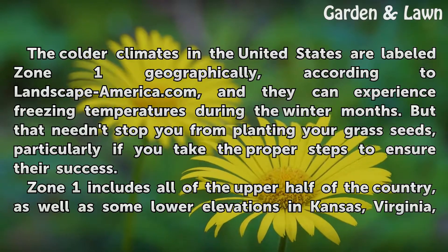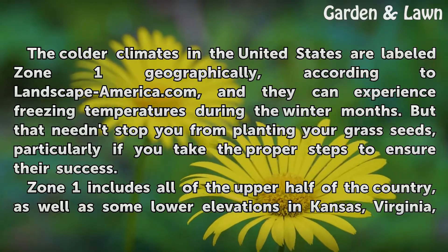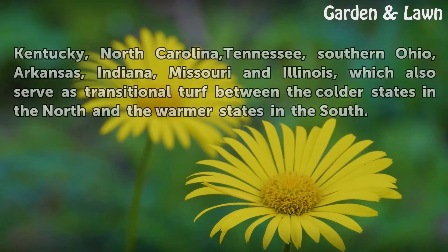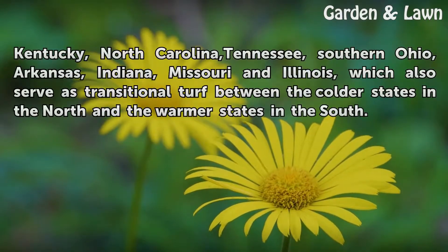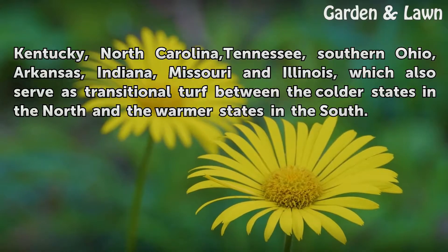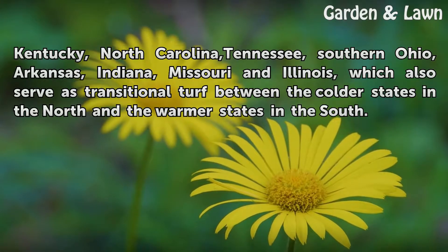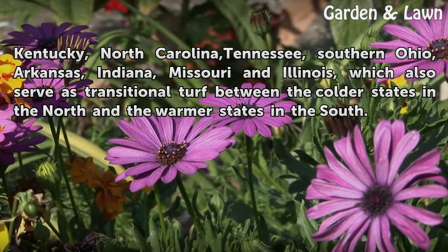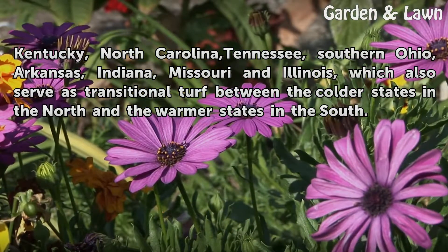Zone 1 includes all of the upper half of the country, as well as some lower elevations in Kansas, Virginia, Kentucky, North Carolina, Tennessee, southern Ohio, Arkansas, Indiana, Missouri, and Illinois — which also serve as transitional turf between the colder states in the north and the warmer states in the south.